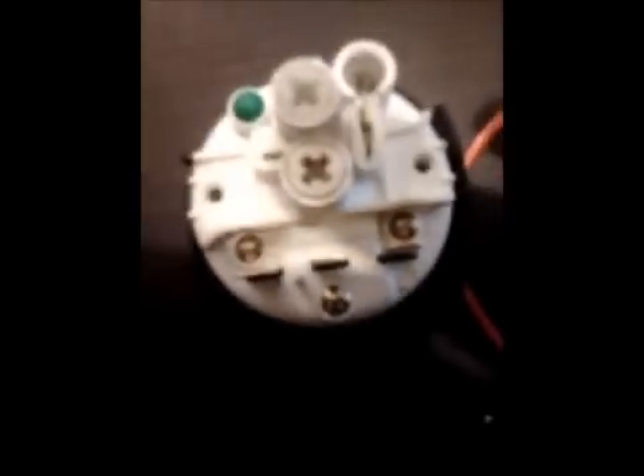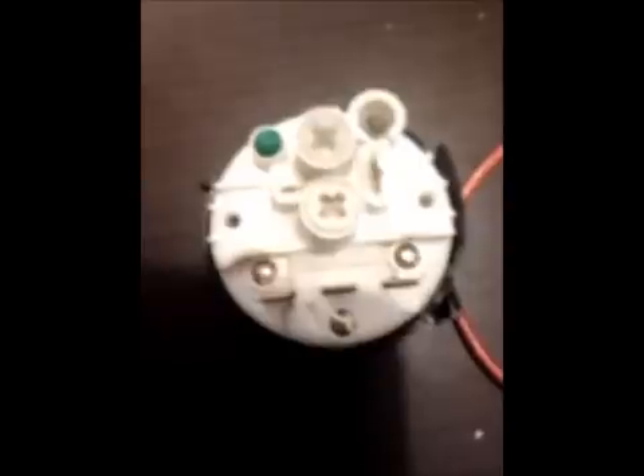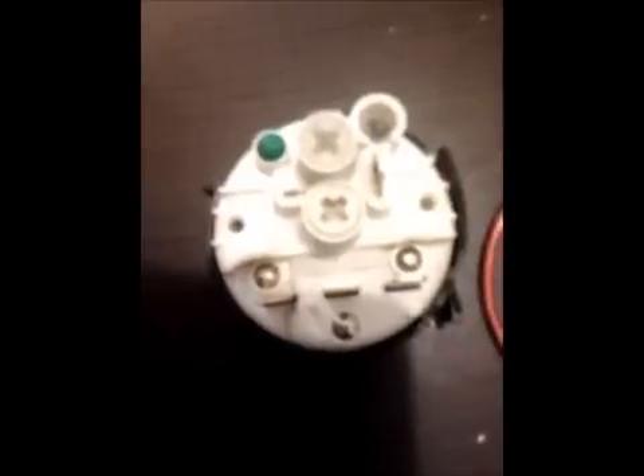Now I simply blow here, like that. You can also hear the click when I blow — it means that the diaphragm pushes the contact, and the spring puts it back when I stop blowing. So it seems to work fine.